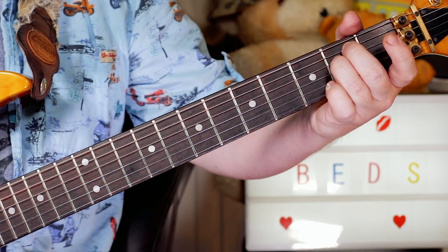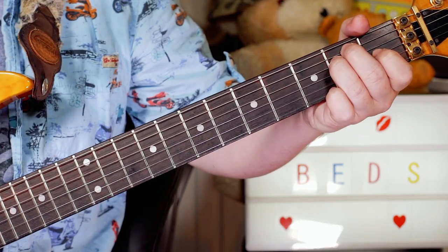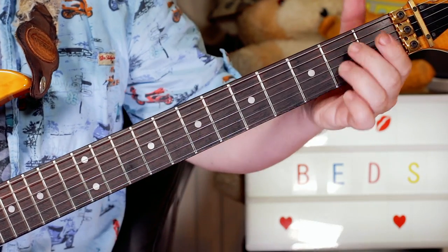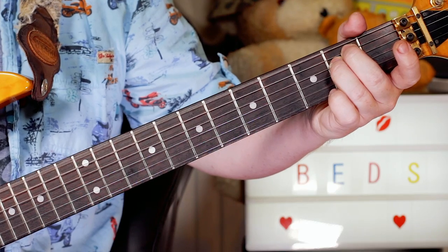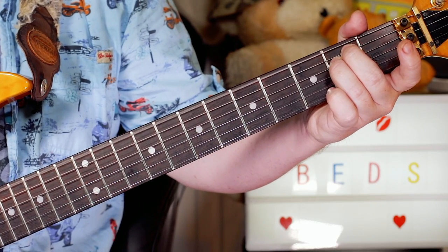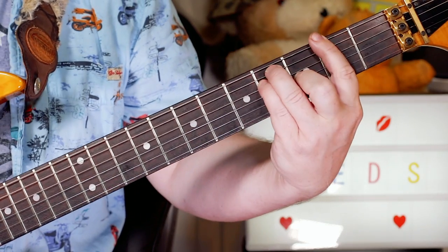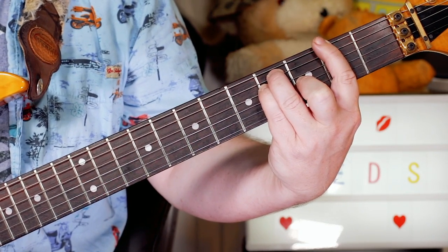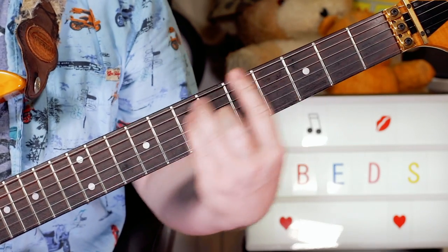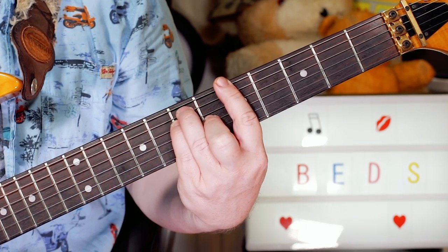An E being an E, so an E5 chord — it's neither major nor minor because I'm not putting a third in. I'm just playing on the bottom three strings: open, two, two. Keeping that going all the way through the chorus until the very end, where we're playing an F sharp chord and then there's an opening riff again to take us into the chorus.